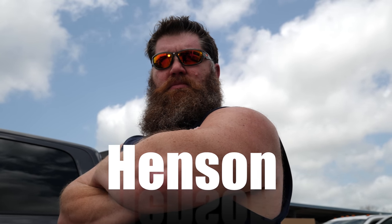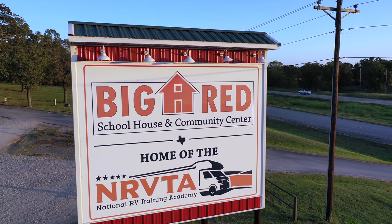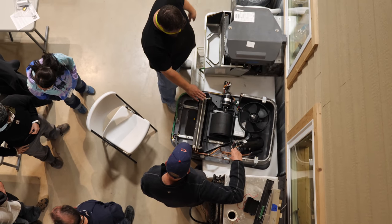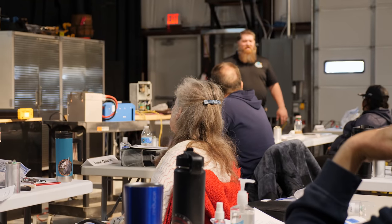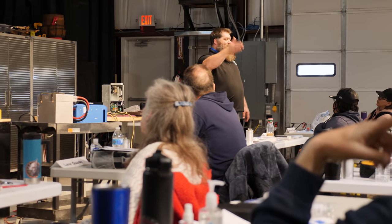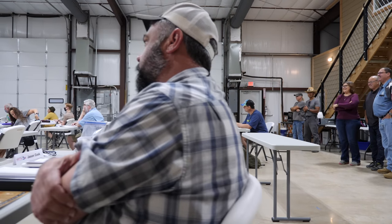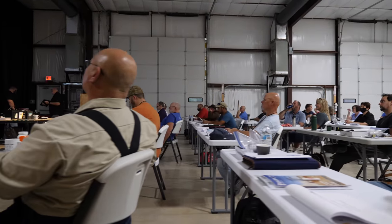Meet me — Todd Henson, Master Instructor of the National RV Training Academy. The National RV Training Academy is the largest hands-on, certified and licensed RV training facility in Texas. Our top-notch instructors train individuals from fundamentals all the way to certified technicians, and offer special classes for people who want to install solar systems or work on generators.